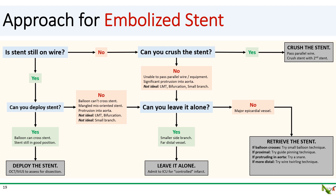Retrieval is usually extremely challenging, but there are a few techniques to be aware of. I have another video on stent dislodgement covering these techniques in greater detail, with links in the comments below. In brief, the easiest technique is probably the small balloon technique. If you still have wire access and can get a small balloon across the stent, inflate it distal to the stent, then pull the balloon and stent back into your guide as one unit.